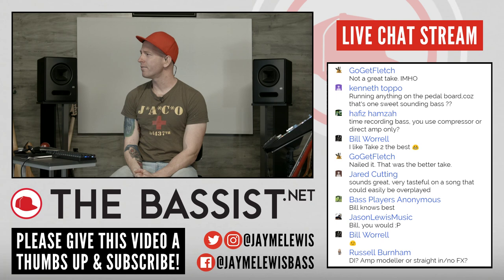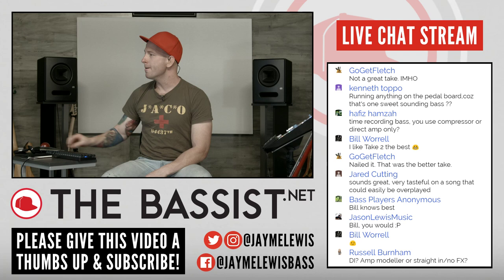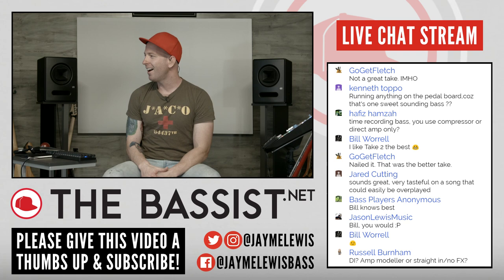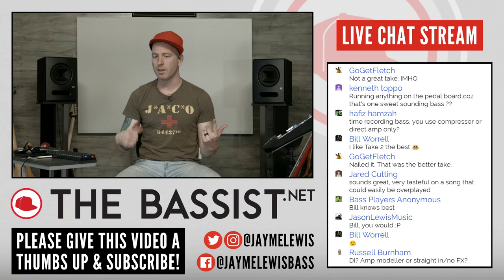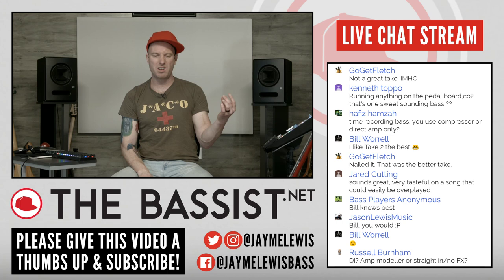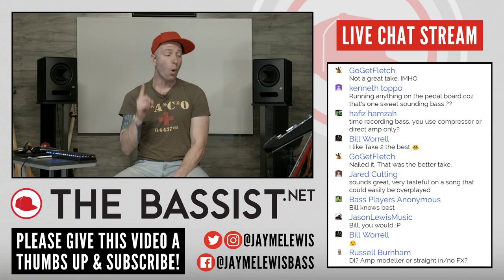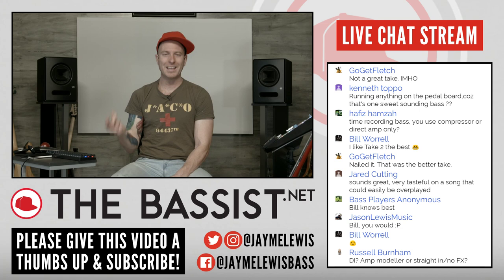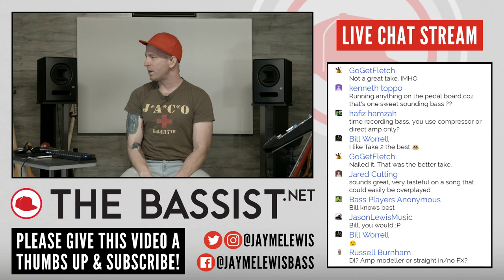Hafiz says time recording bass, do you use a compressor or direct? Yeah, I'm going straight into a DI — it's back there in another room. Fletch says nailed it, that was a better take — thank you. Jared says it sounds great, very tasteful on a song that could easily be overplayed, because it's all one chord — all an E minor jam — and that made it even harder. If I played everything the guitar was doing, now it sounds like metal — that's something you'd hear in a Metallica or Rage Against the Machine song. If I played too busy or too pentatonic it could become blues. Or if I really lined up with the kick drum it becomes country. And this song is not any of those — it's kind of all of them, it's Zeppelin — so that's the tricky part.